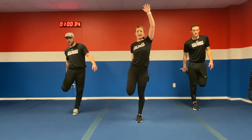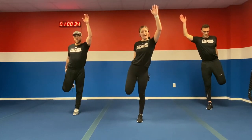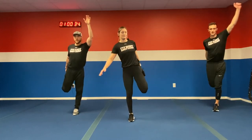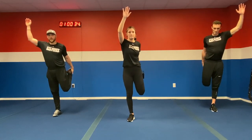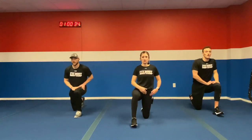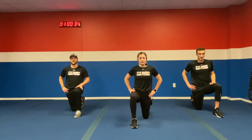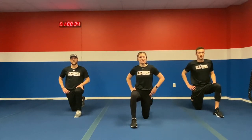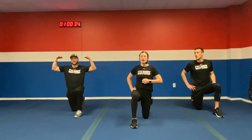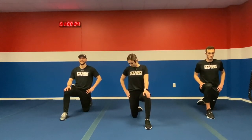We're going to grab that quad and reach with that opposite arm — stretch those quads out. I know we did some lunges and burpees, working those quads today. Switch legs, switch it on up. If you need to hold longer on an exercise, don't be afraid to pause — stretch as long as you need to. We're going to bring it on down, one knee up, one knee down — we're going to stretch those hips out, tuck those hips forward.